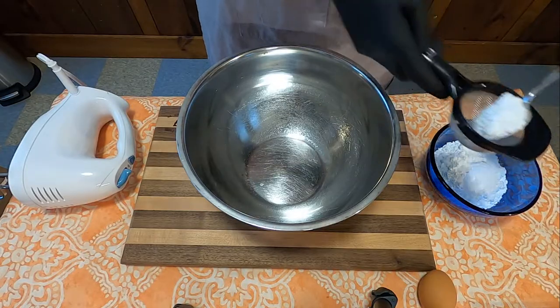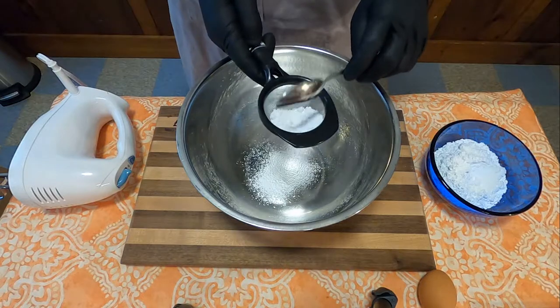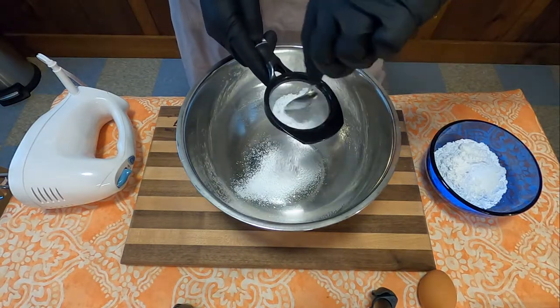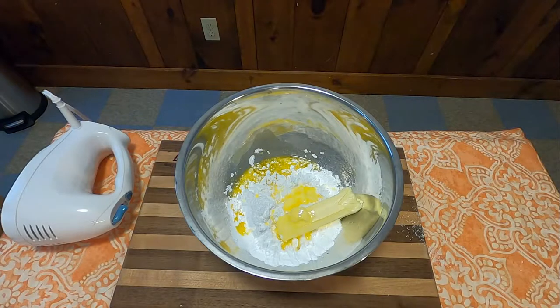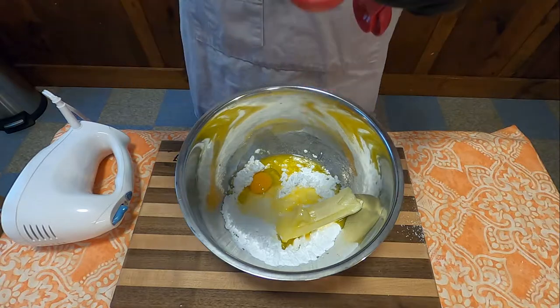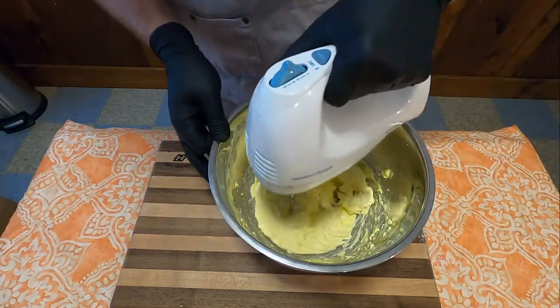First thing you're going to need to do is sift one cup of confectioner's sugar. I have a tiny sift, so use whatever size sift you have to get all the lumps out of your confectioner's sugar. Once finished sifting, you'll add one cup of butter, one egg, one and a half teaspoons of almond extract, and one teaspoon of vanilla. Then mix until well combined.